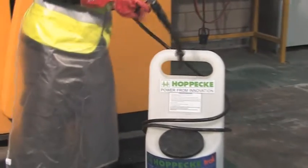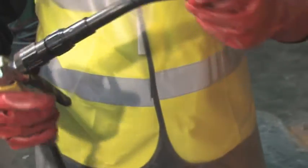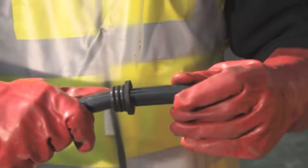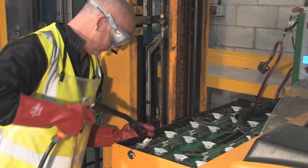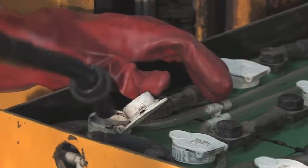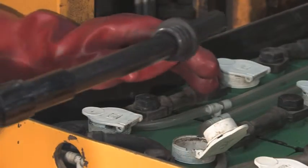It is always best practice to top up your batteries immediately after charging when the batteries are fully charged. Using distilled water, fix the gun securely to the tubing, then adjust the automatic battery water level topping gun to the required level. Fill each terminal separately, removing any residue of water and closing each cell cap before moving on to the next.